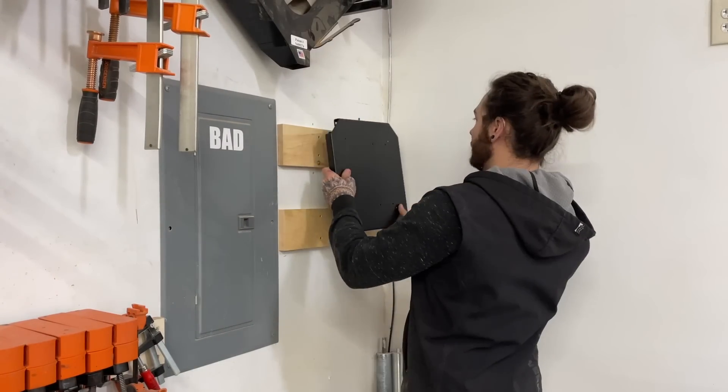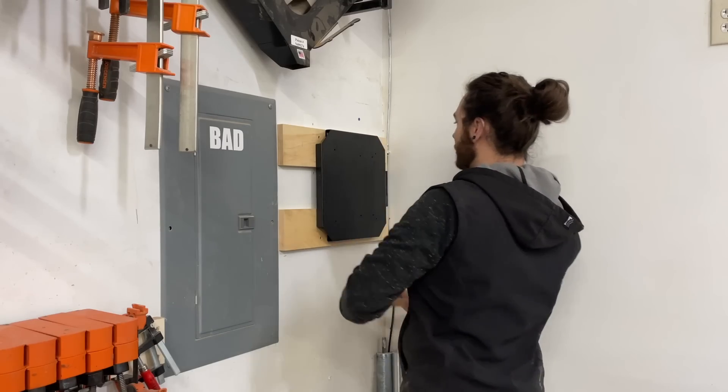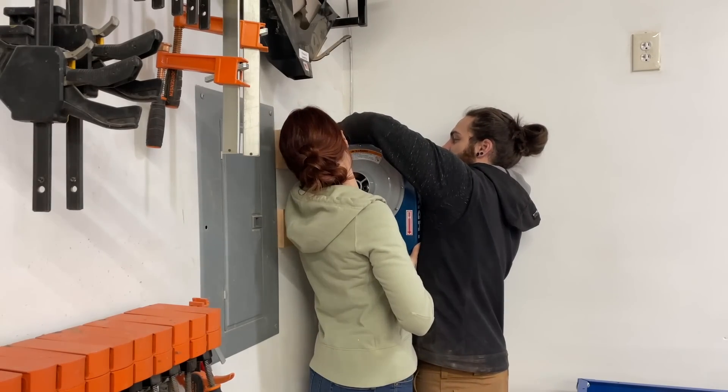We went with the Dust Ripe by Rockler for dust collection. We have a cheaper version on our other machine and it works pretty good, but this one actually has a built-in filter on it so it actually collects the fine dust.